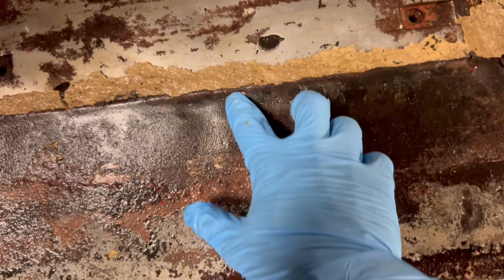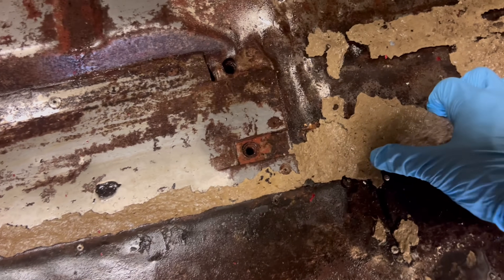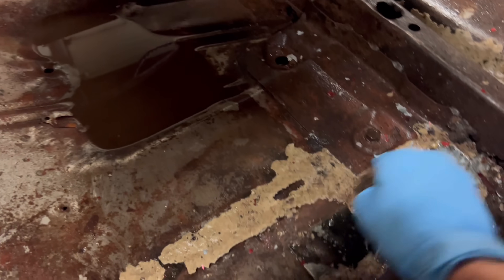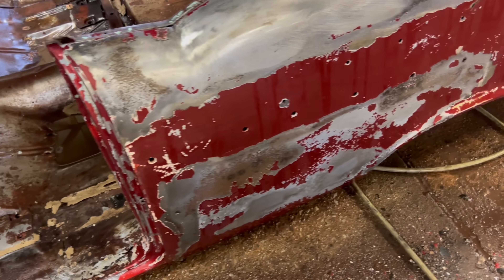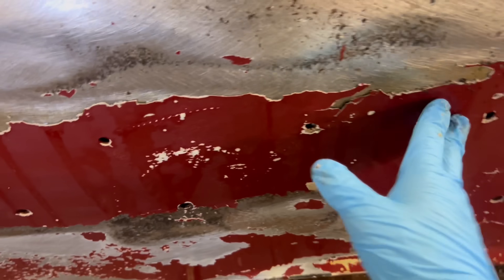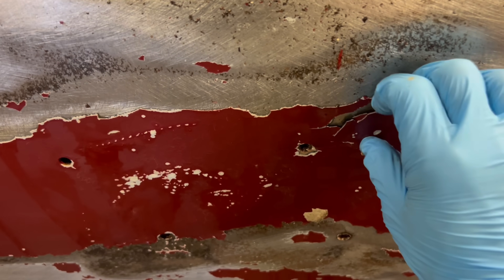Come around to the other side. You can see these patches were riveted in. All this Bondo — I could probably remove most of that by hand, I'll probably do that. The other corridor has a decent amount of Bondo and some primer left over.